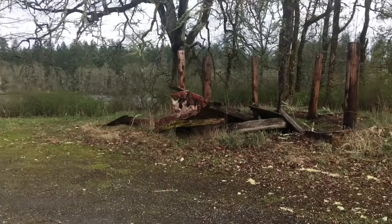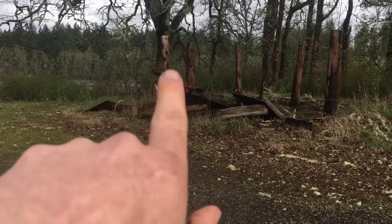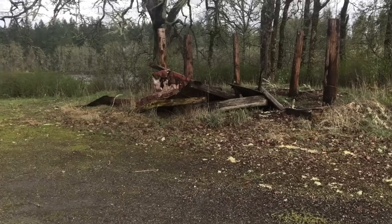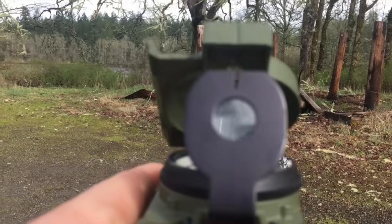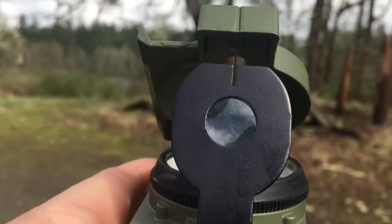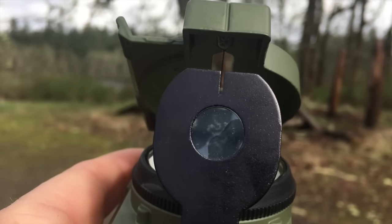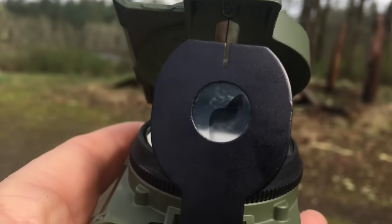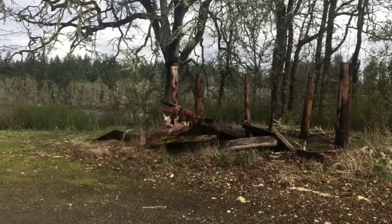Alright, now I'll show you how each method looks from your own perspective. For demonstration purposes I'm using this pole right out in front of me. For the compass-to-cheek method, I bring the compass up to my eye and line that pole up with the sighting wire and notch, then look down and read what the azimuth is on my compass.